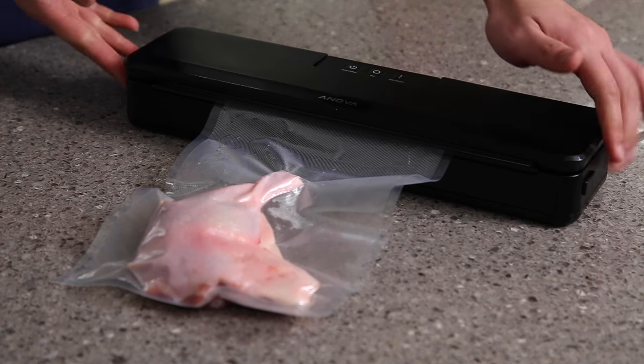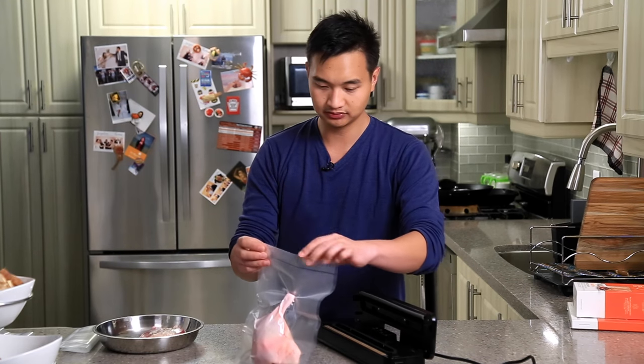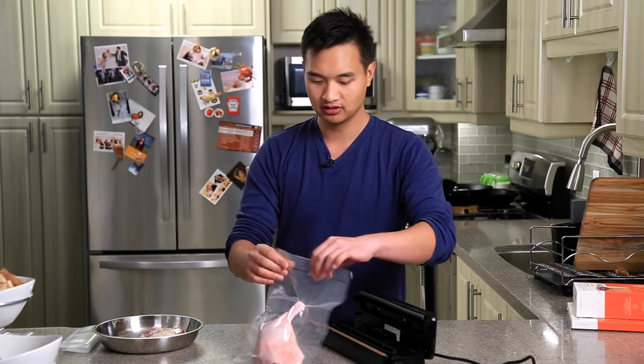It's off now and you can open it. You can see the bag was sealed — it's a nice seal there.